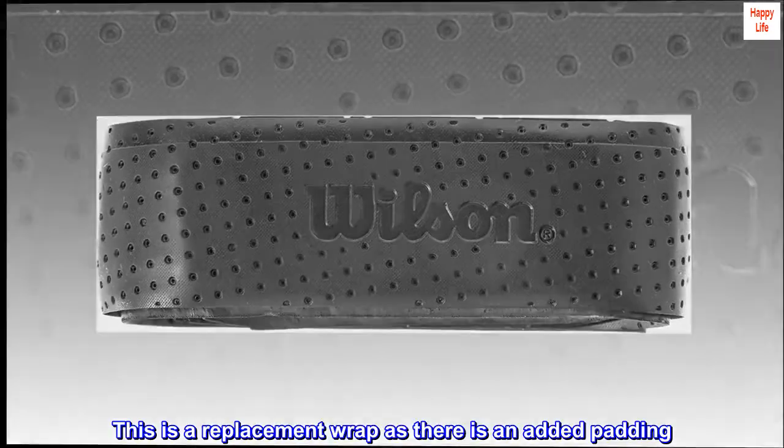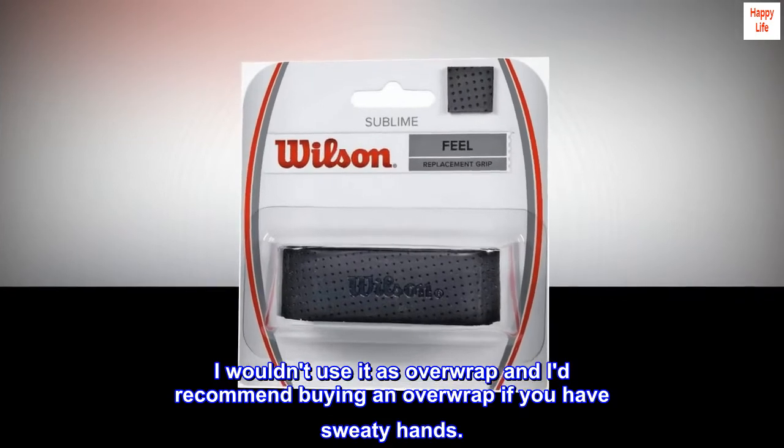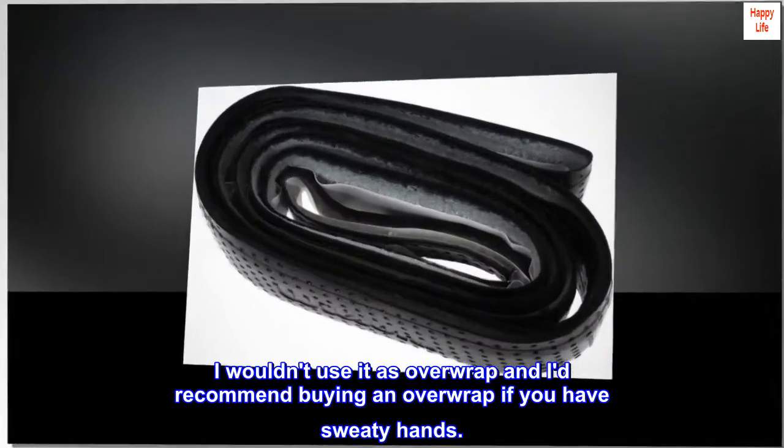This is a replacement wrap, as there is added padding. I wouldn't use it as an overwrap, and I'd recommend buying an overwrap if you have sweaty hands.